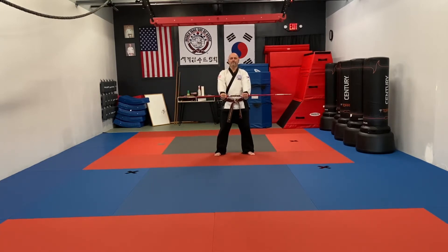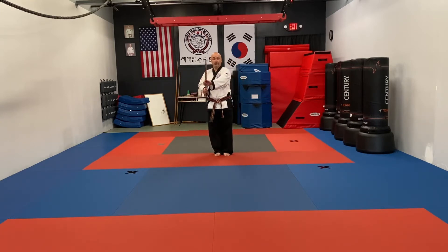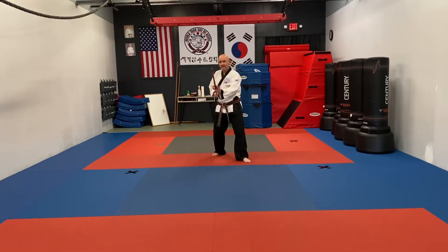From here you're going to take your left foot, bring it over to your right foot, bring your left hand out into what we call a set position. Left foot is going to step back and you're going to do an uppercut, then another uppercut, and then another uppercut. Then you're going to step forward and do an uppercut, then punch, punch, turn it over, low block.